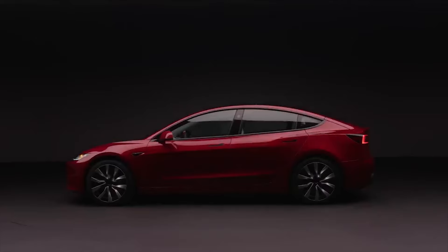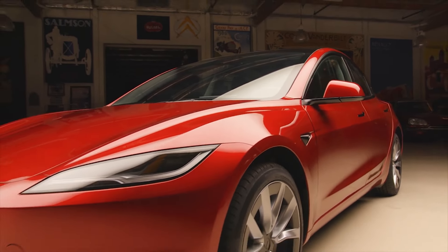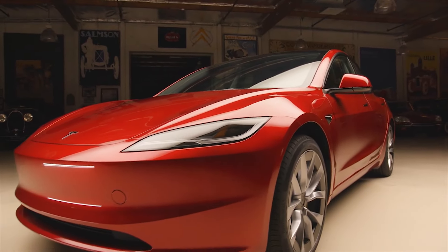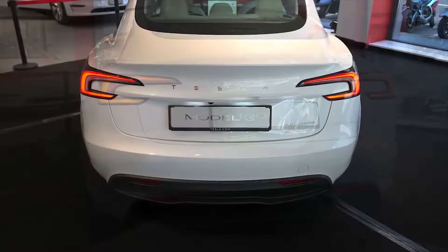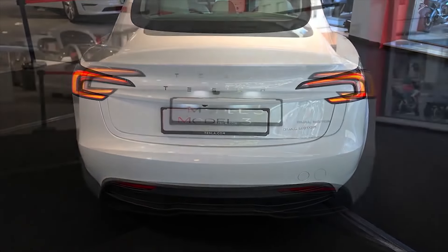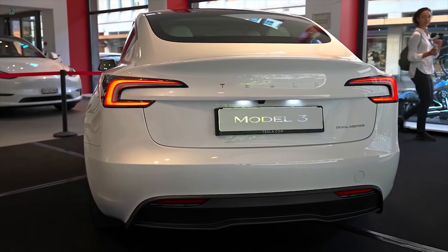Visually, the changes on the outside are subtle. You may notice the lack of fog lights and the slimmer headlights, but the easy way to tell the new 2024 Tesla Model 3 from the old is to look at the back, where they put the word Tesla rather than just the Tesla logo.